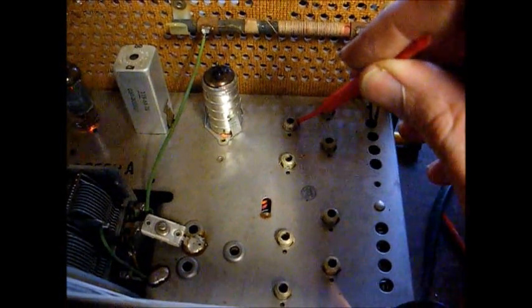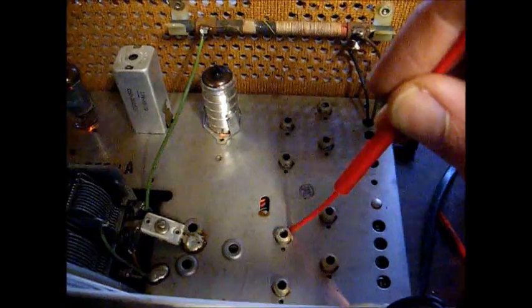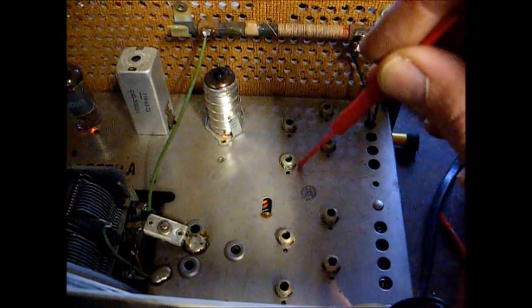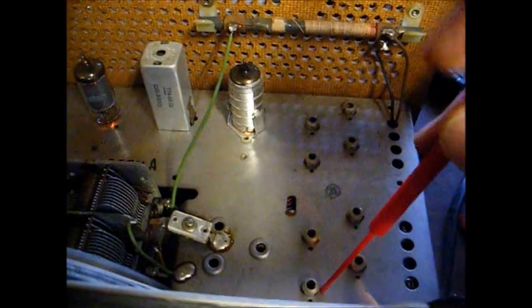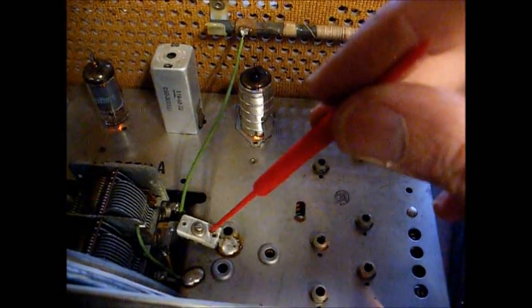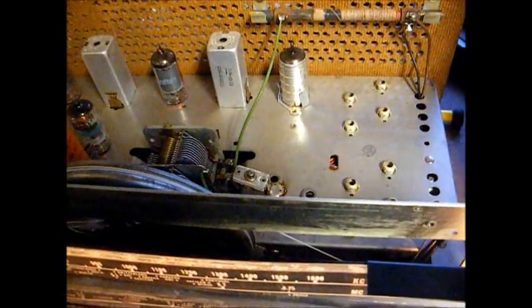Shortwave band 3 RF, shortwave band 3 oscillator, and shortwave band 4 RF. Adjusting this last trimmer didn't really have any effect, so I just set it back to the original position.